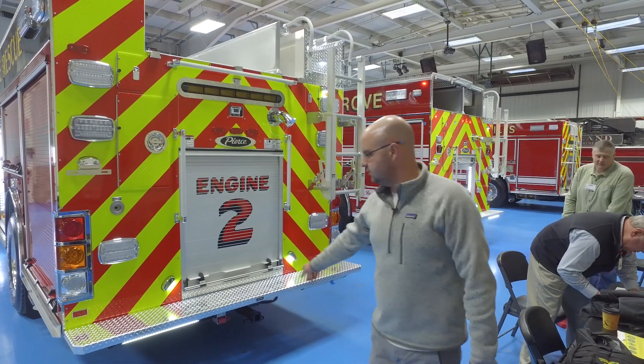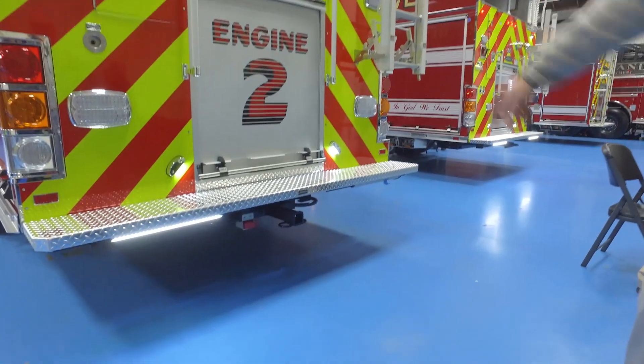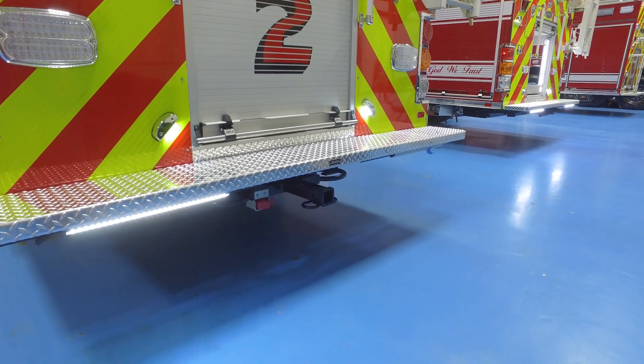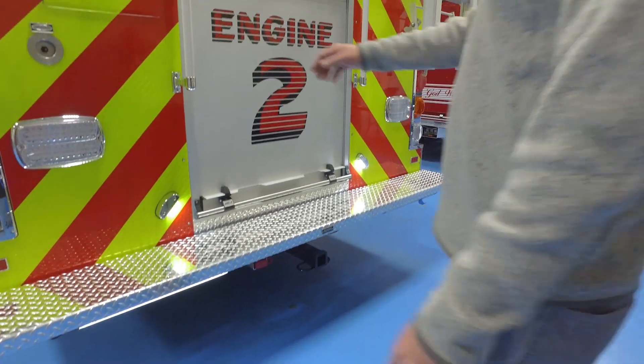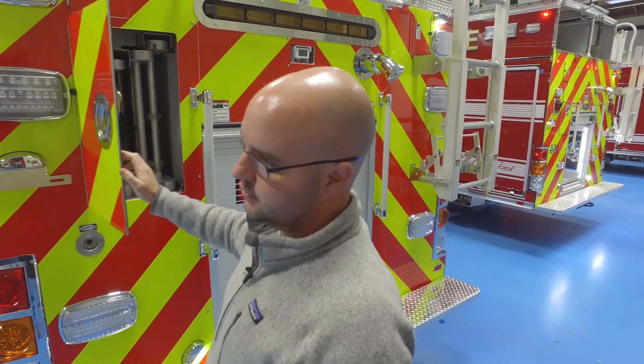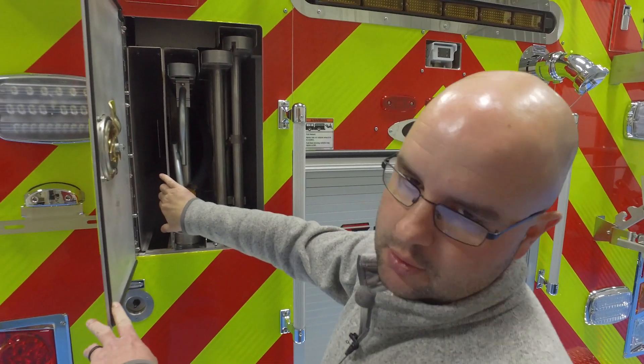We've also got hitches on all four sides of the truck to assist with any kind of rope rescues we may have. Our ladders are stored in here, and we've added backboard storage — our first truck didn't have this option.